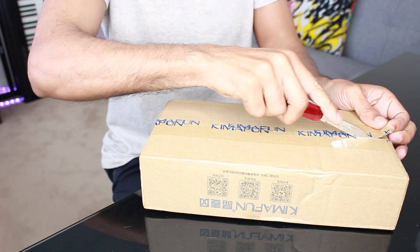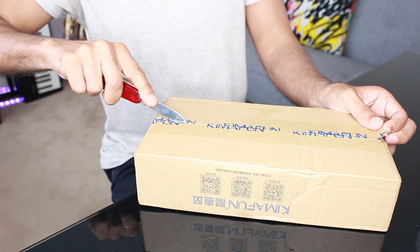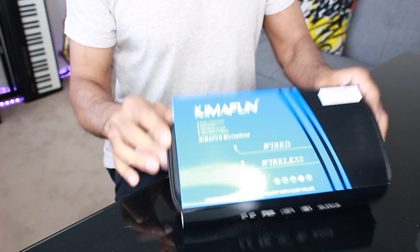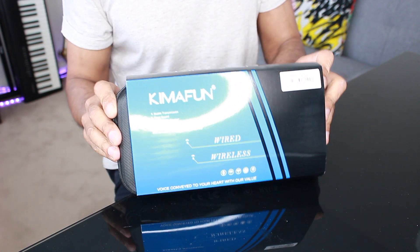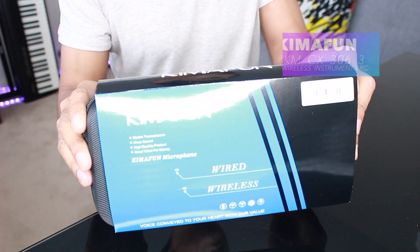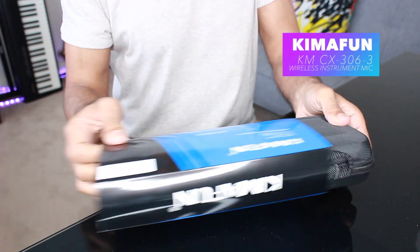Firstly, let me say a huge thank you to Kymafun for taking the time to send me this microphone to have a look at. It arrived pretty quickly within about five days, which was really cool. This particular model is the KMCX306.